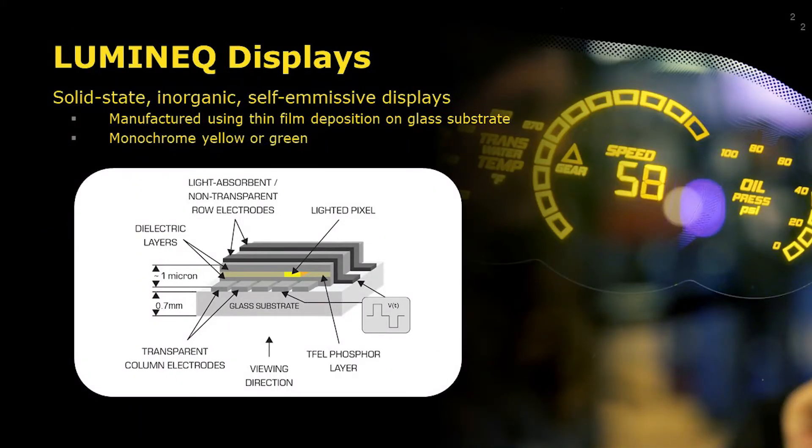Luminac displays consist of a glass panel, an electronic control circuit, and a power supply. The TFEL glass panel consists of an inorganic luminescent phosphorus layer sandwiched between transparent dielectric layers and a matrix of row and column electrodes, as shown in this drawing. A pixel on the display is lit by applying voltage to the row and column electrodes, thus causing the area of intersection to emit light.